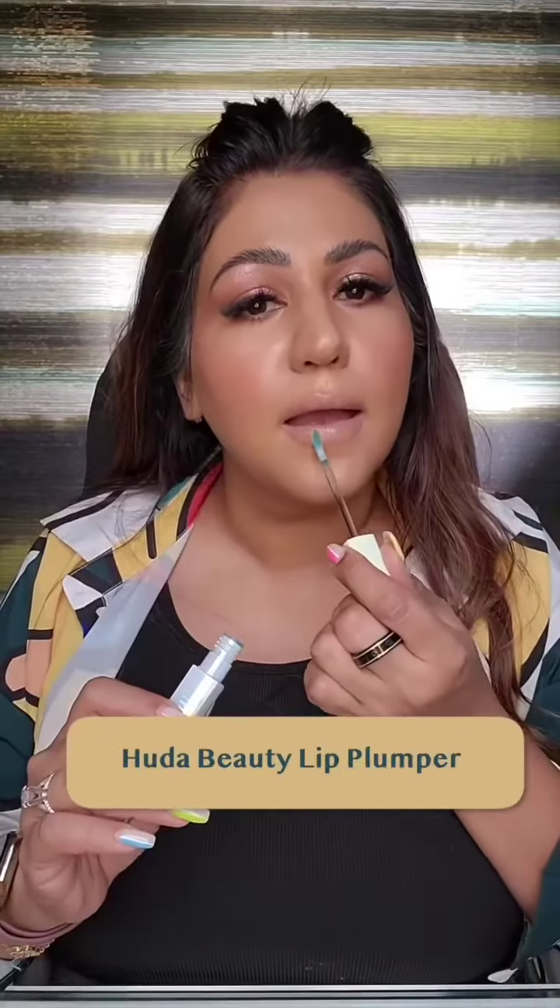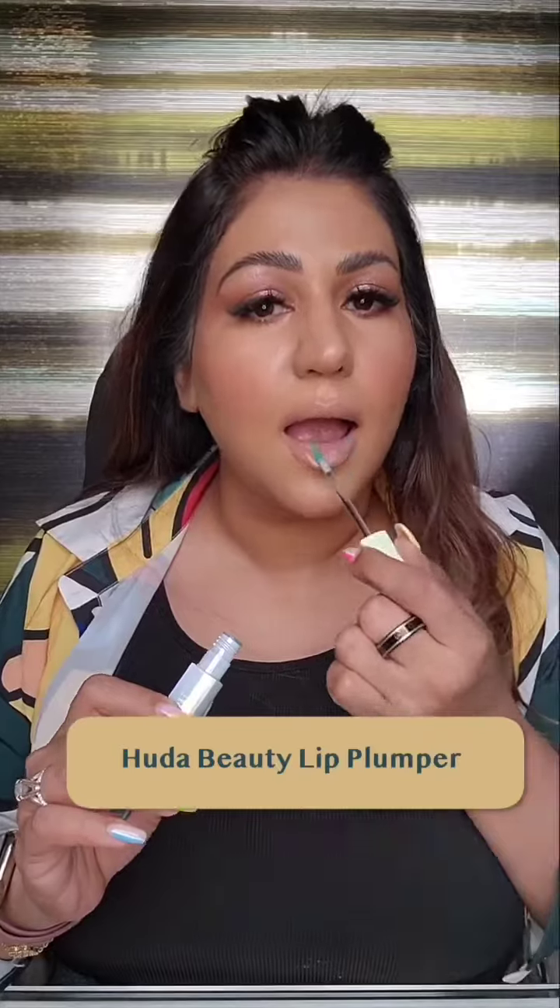Then I'm adding the Huda Beauty Lip Liner in Pinky Brown. Next, I'm adding some Huda Beauty Lip Plumper — and how pretty is this gloss and this shimmery eyeshadow.